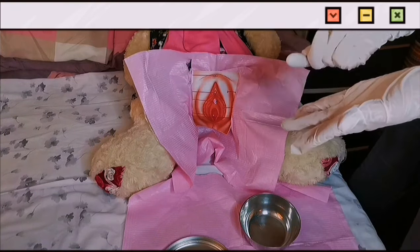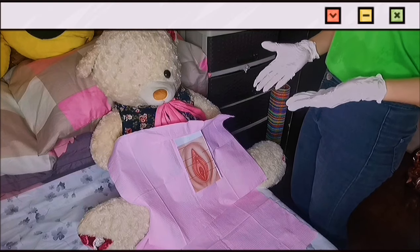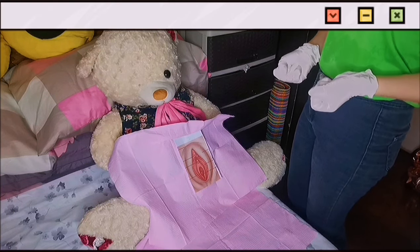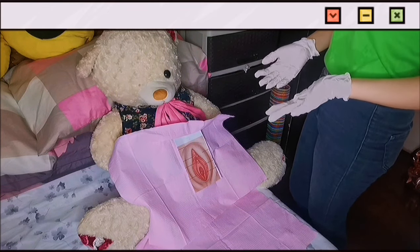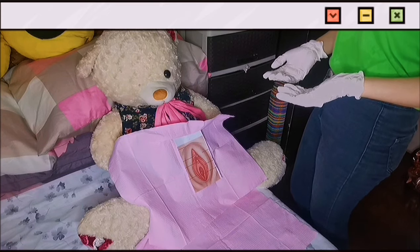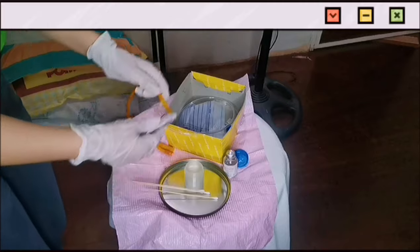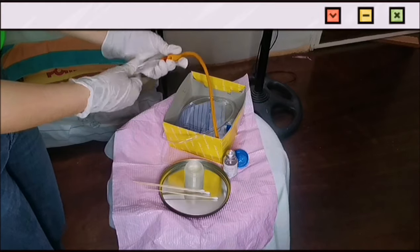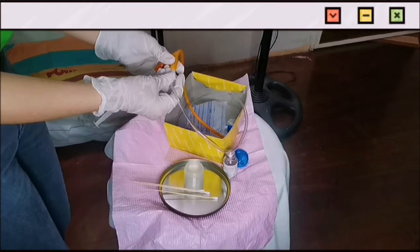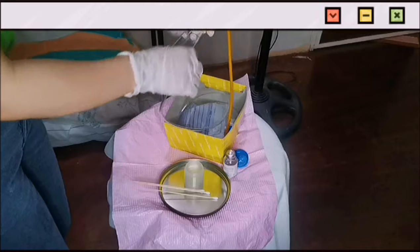Then we will wash our hands again to put on sterile gloves. Next, ask the patient if she is allergic to latex and betadine. So, Ma'am Max, are you allergic to betadine? How about latex? Assuming that we have betadine. These are the swab sticks, this is sterile water, and this is the drainage bag.